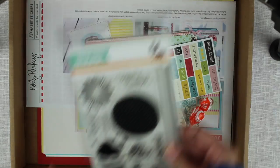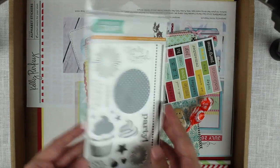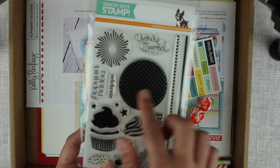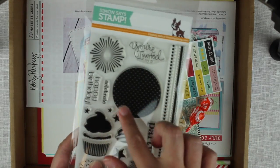Then we have the stamp set. The stamp set this month is called Cupcake Party and you have all of these solids, and this is a polka dot and inverse polka dot.